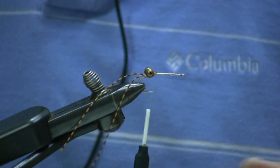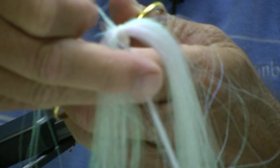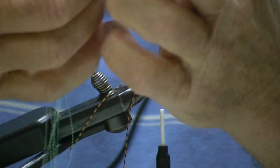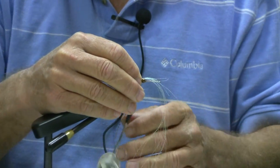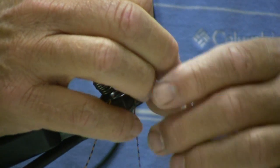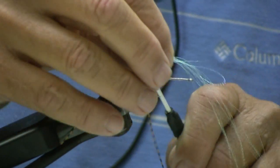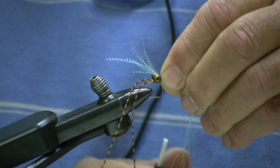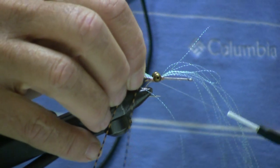Back in front of the eyes, about 10 or 15 strands of crystal flash to form the body and the tail. Stagger the ends of the crystal flash over the top of the eye, about a hook shank length, maybe a little bit longer. Tie it in front, then come underneath the eyes and tie over it to hold it down.